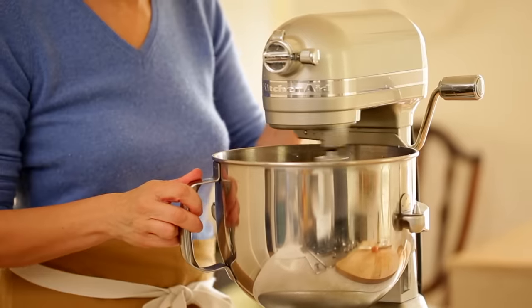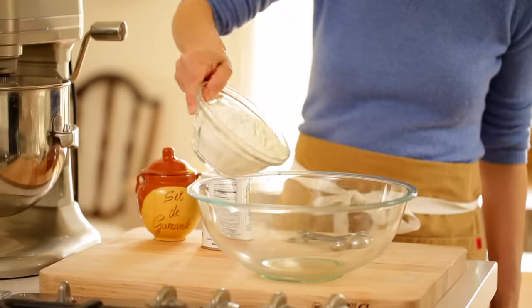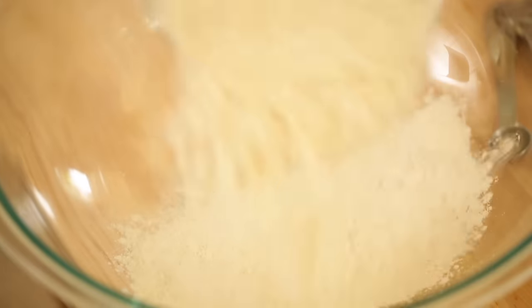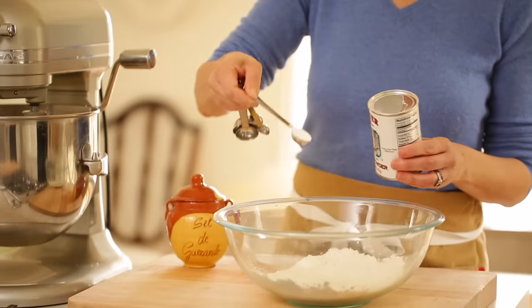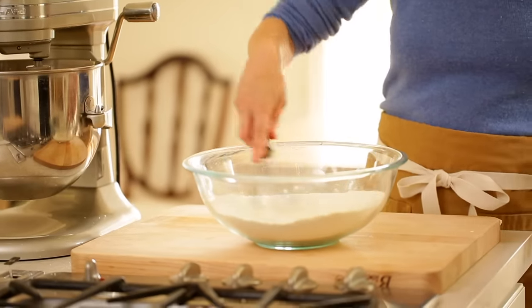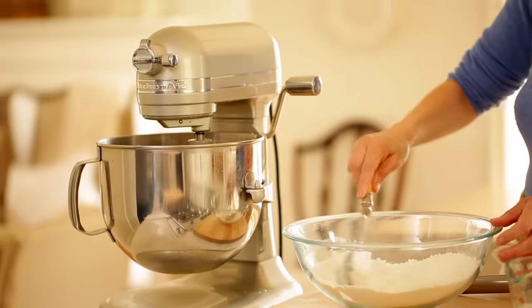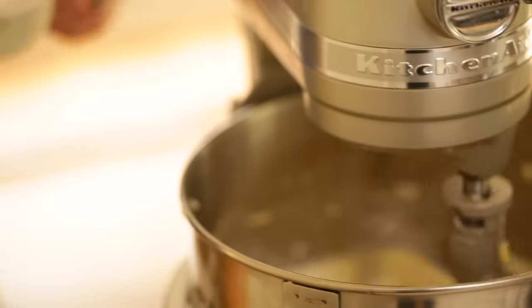You can beat that up and then set that aside. In a medium sized bowl you're going to add two cups of flour, two teaspoons of baking powder, and a teaspoon of salt. You can whisk that all together until combined, and then we are going to add the dry ingredients in thirds and alternate with a half a cup of milk.